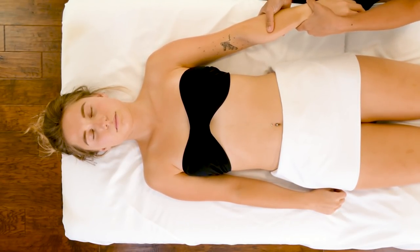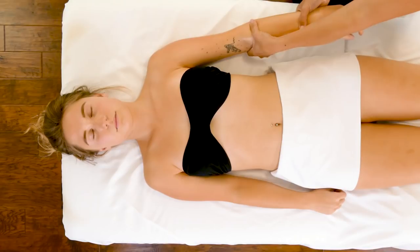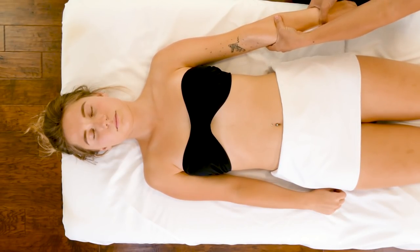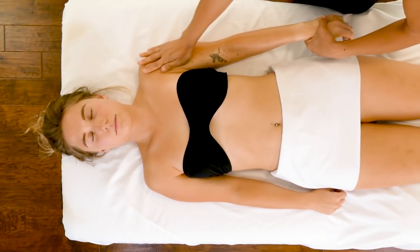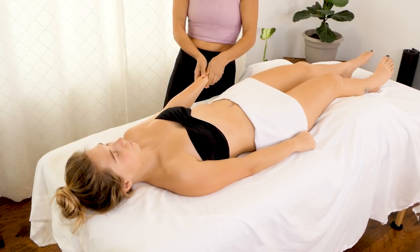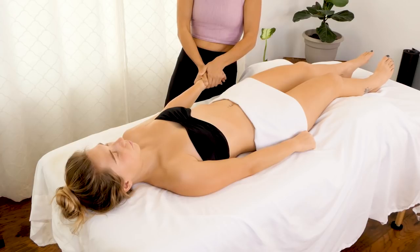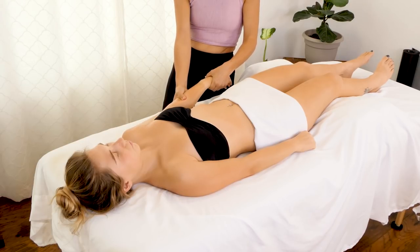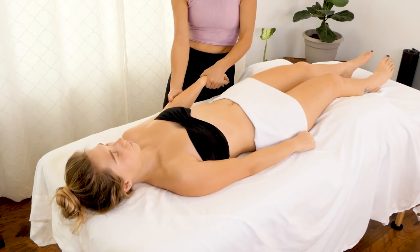I also see this happen a lot in people that lift weights due to gripping the weights. Lifting weights or working at a computer or holding a steering wheel can really create hypertonicity in the muscle, or tension — you're basically staying flexed. The idea of massage is to unwind and allow the body to be aware of where there might be flexion or holding patterns.